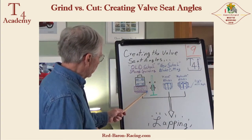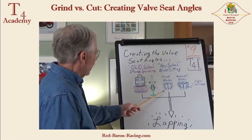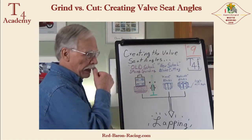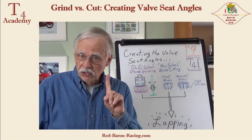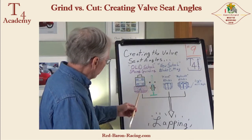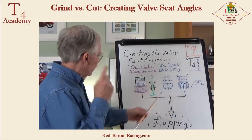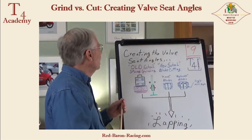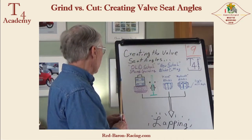So if this is the angle we desire on this stone or blade, it mounts on a spindle that's mounted in the valve guide. Remember, we must have an A-plus valve guide. The carrier moves down, holds the cutter or grinder stone down, you turn it around and around, and you cut a new angle.